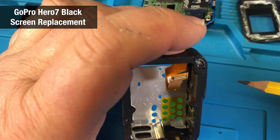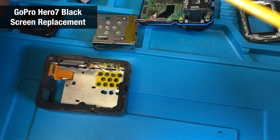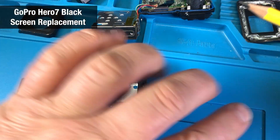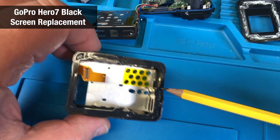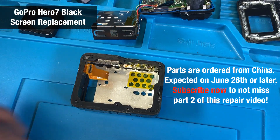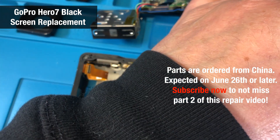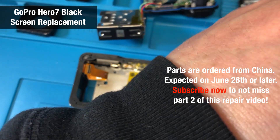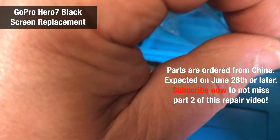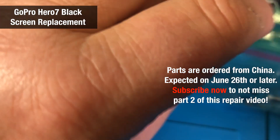All those pieces are now prepared. The new parts won't arrive until around June 26 or so — I ordered them on eBay from a seller in China. I'm keeping the old parts to compare against the new parts when they arrive.